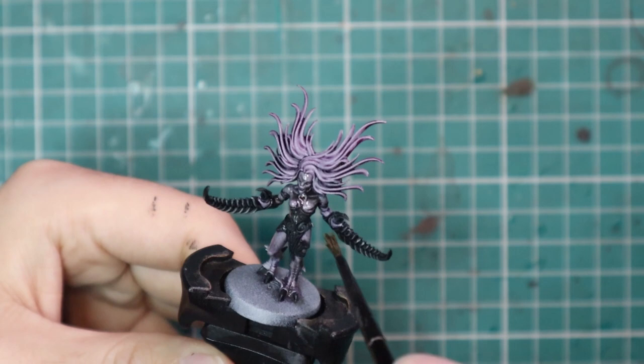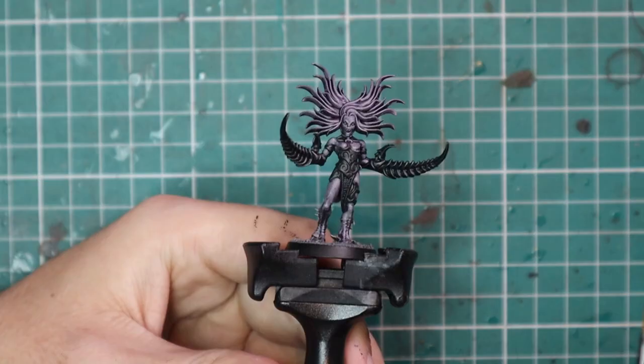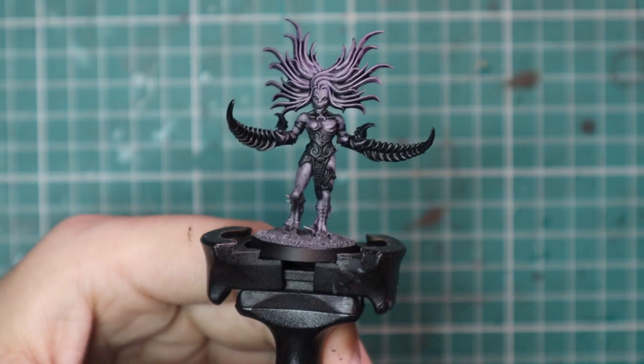While the shade is drying, I'm also going to base the miniature. I base all my chaos and demon stuff in the same color scheme so that if I ever decide I want to play them as one big grand army — whether in fantasy or sci-fi — I'll be able to do that. Here's the model shaded and with the base done. Now we're going to very quickly build up some colors.